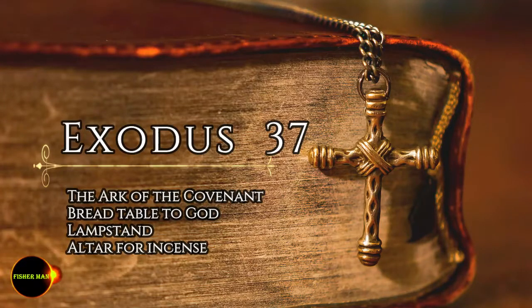And on the lampstand were four cups shaped like almond flowers with buds and blossoms. One bud was under the first pair of branches extending from the lampstand, a second bud under the second pair, and a third bud under the third pair — six branches in all. The buds and the branches were all of one piece with the lampstand, hammered out of pure gold. They made its seven lamps, as well as its wick trimmers and trays of pure gold. They made the lampstand and all its accessories from one talent of pure gold.